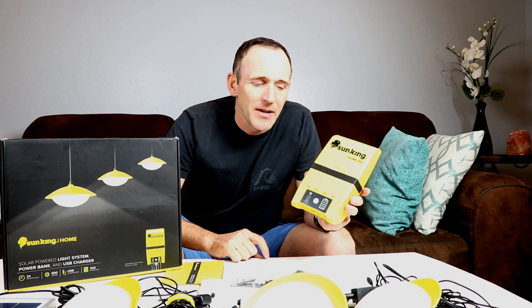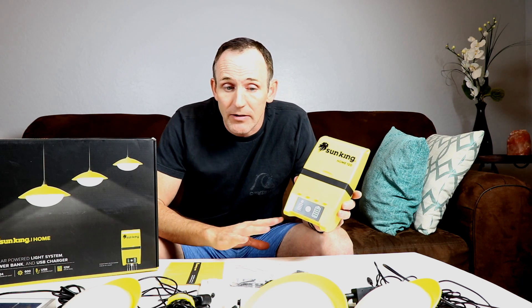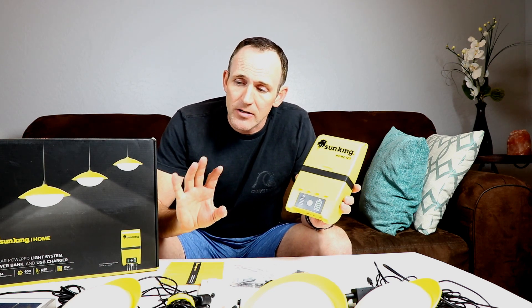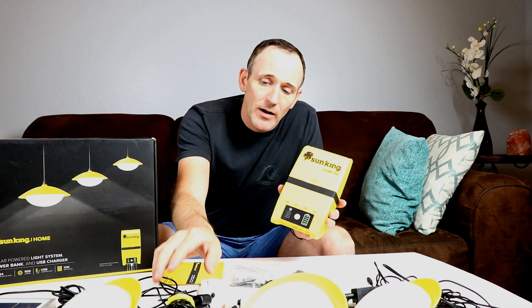To wrap things up — the Sun King 120 is a very good system. It's compact and easy to throw into a car. It puts out enough light for a small off-grid application and you could get a couple of them to light a small cabin easily. In an emergency situation if you needed to fix something requiring greater amounts of light you have that option. The USB charging function is really valuable since lack of power has hampered people's ability to charge devices in disasters like hurricanes. The solar cell did a good job recharging it in three to four hours for a full charge.